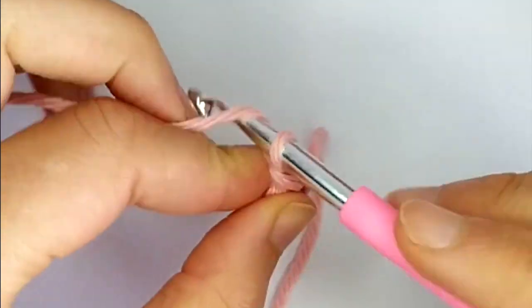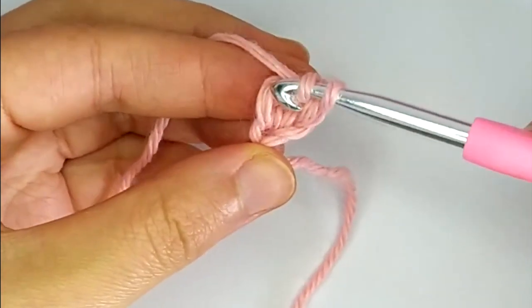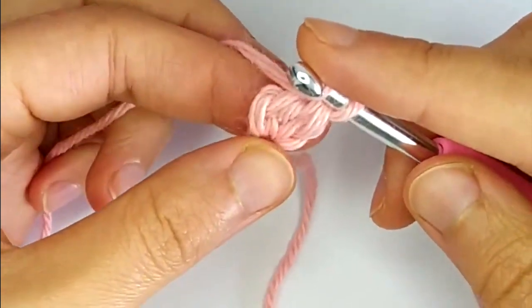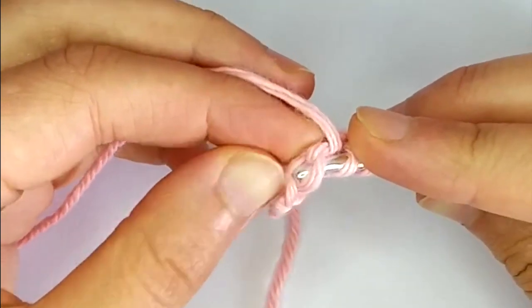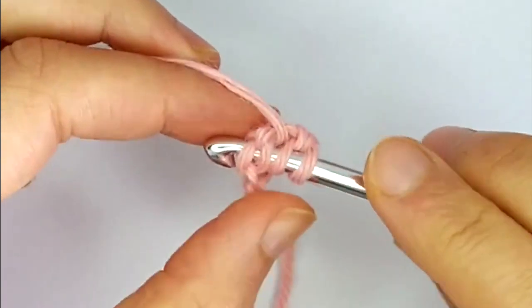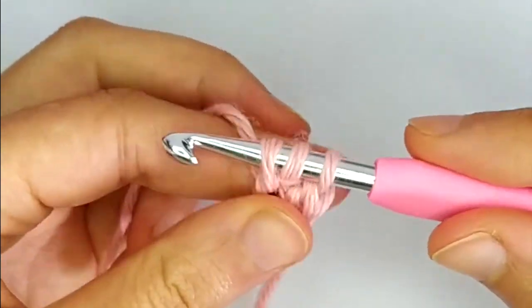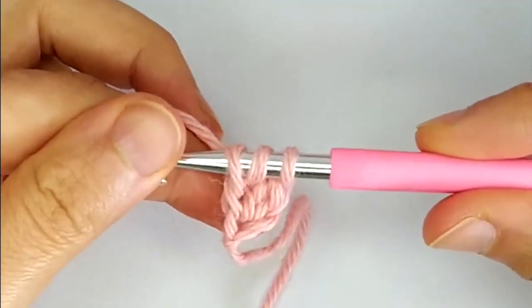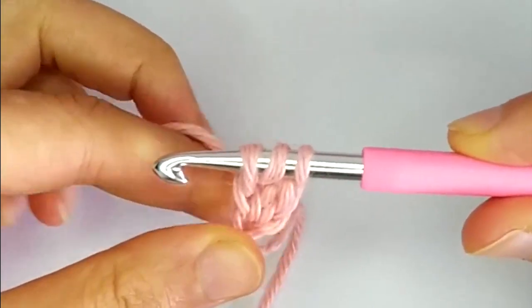For each stitch you basically do this, and we will keep adding stitches directly at the base of the previous one we made. We yarn over for a double crochet and insert our hook at the base of the previous stitch — here at the bottom. Yarn over and pull up a loop. Make sure the foundation row is not twisted or crooked — pull all these loops up to the same level.